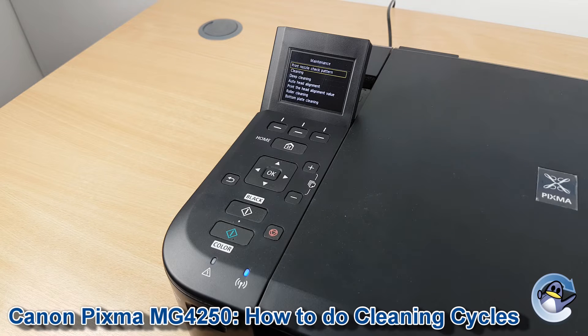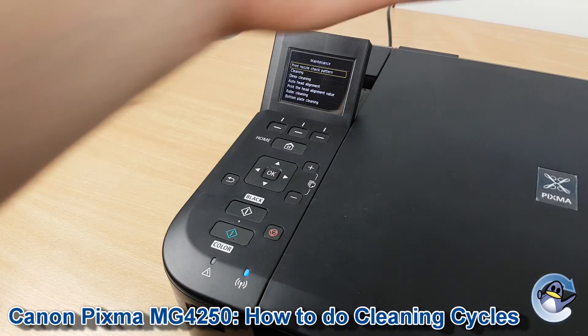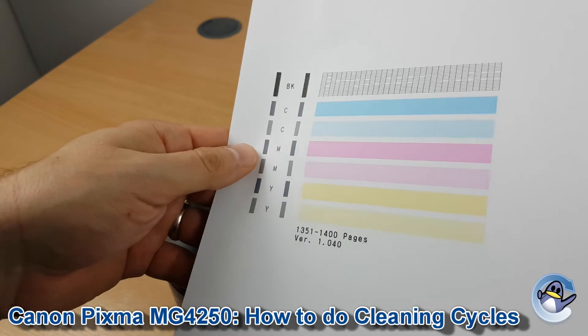I'd always recommend using this sparingly and not doing more than one to three cleans in a single session. If you're not sure whether this is needed, the first option is the print nozzle check pattern — I'd give that a go first, which will give you something that looks like this.